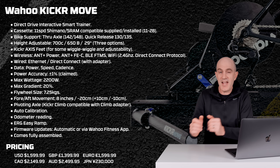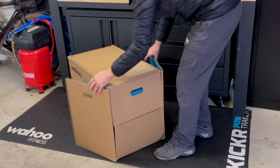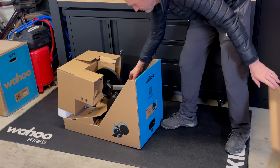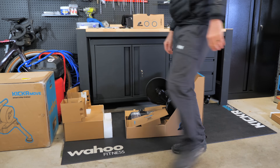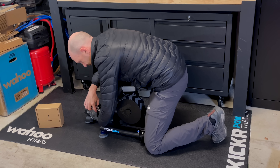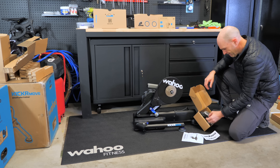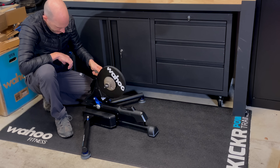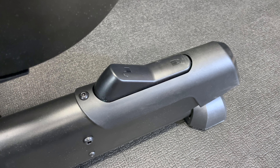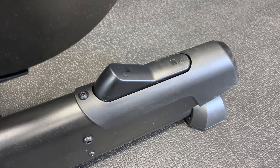Unboxing and setting up a smart trainer for the first time isn't exactly an easy task, and something Wahoo have addressed with a new out-of-box experience with QR codes and help guides along the way. I've got a bit of experience doing this so had no problems getting things put together. A closer look at the lockout feature — if you don't want the move to move, just flip it down and it goes nowhere.